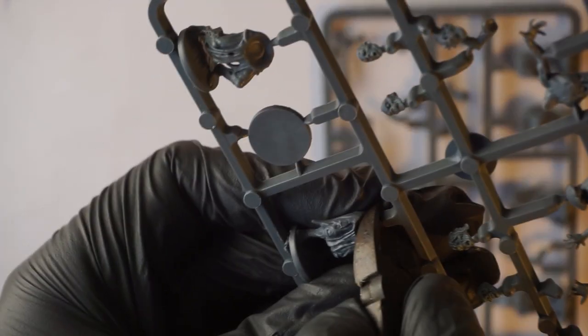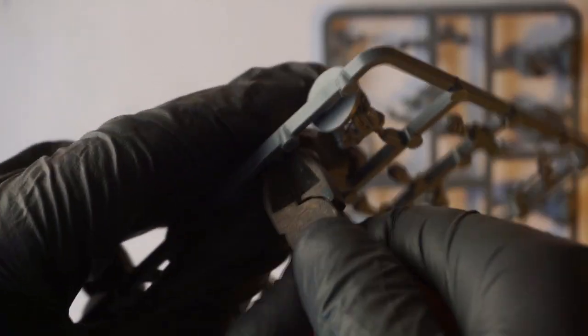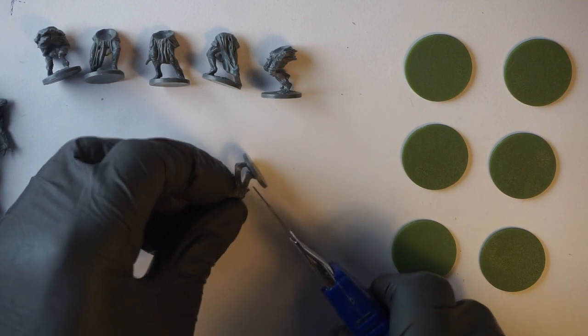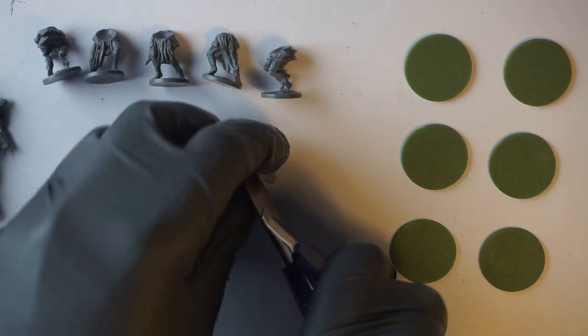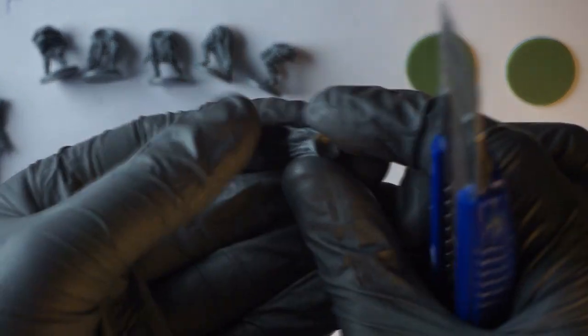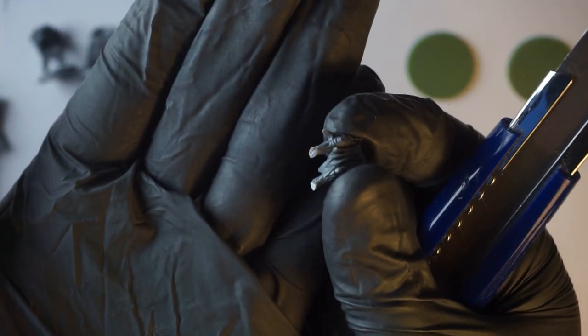I started with assembling the minis. In my opinion these are some of the most beautiful standard zombies you can find on the market. The sculpts have been around for a few years now, but for me these were the minis which drew my attention to Mantic in the first place. During the assembly I cut off the feet and parts of the lower legs to make it look like they are wading through the swamp.